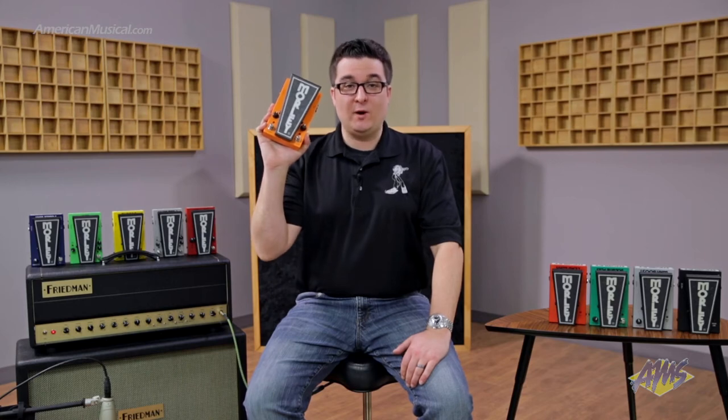Thanks for tuning in. I'm Pete Fennec with the Morley Product Group. I'm at American Musical Supply. Today we're going to talk about the 2020 Wah-Lock.